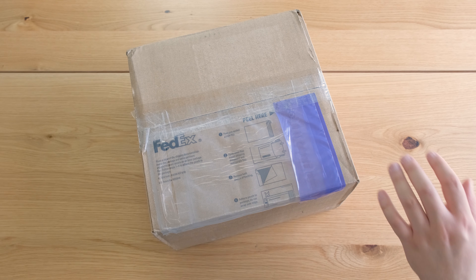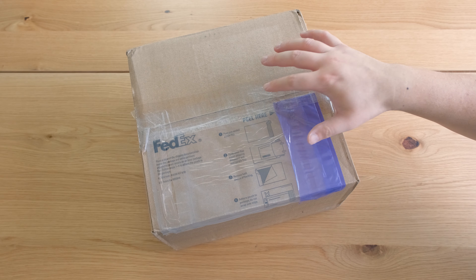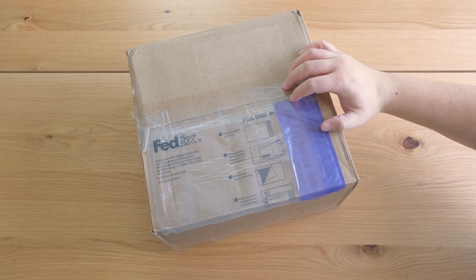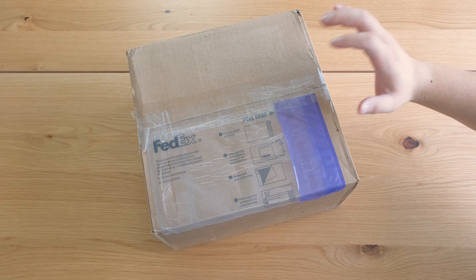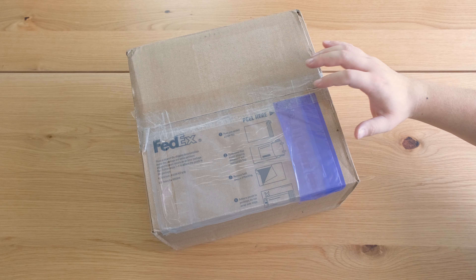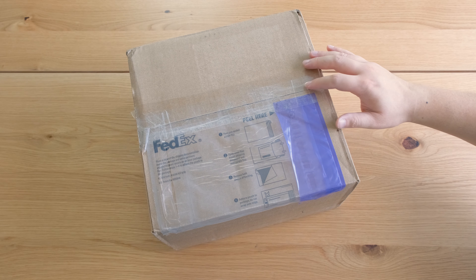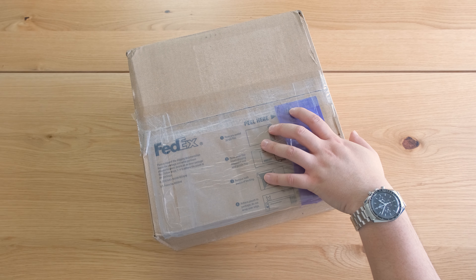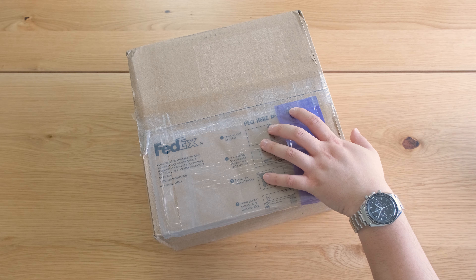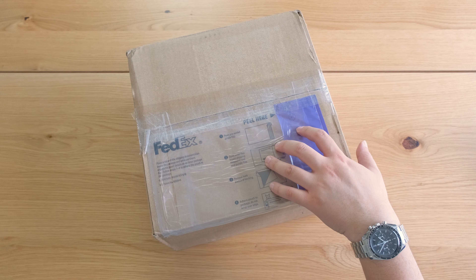I saw that video and immediately fell in love — I knew I had to get this piece into my collection because I'm still such a sucker for the Mandalorian to this day. This is not the kit version, so this comes pre-assembled and finished. It comes without a stand; there is an option on the website to add one for $50, but I decided it didn't look worth that price, so I'll figure something out myself. Anyway, let's dive right into this unboxing.